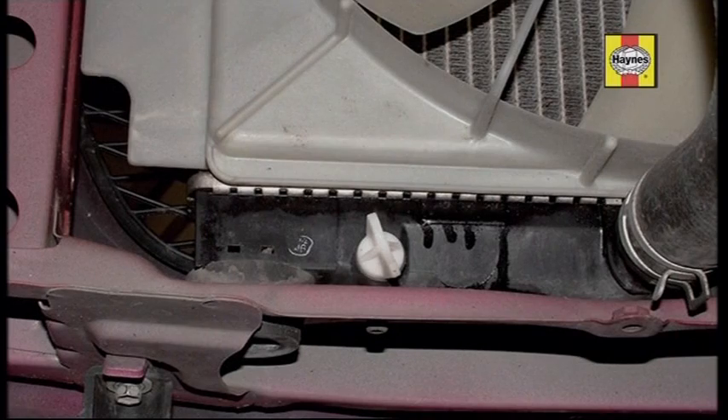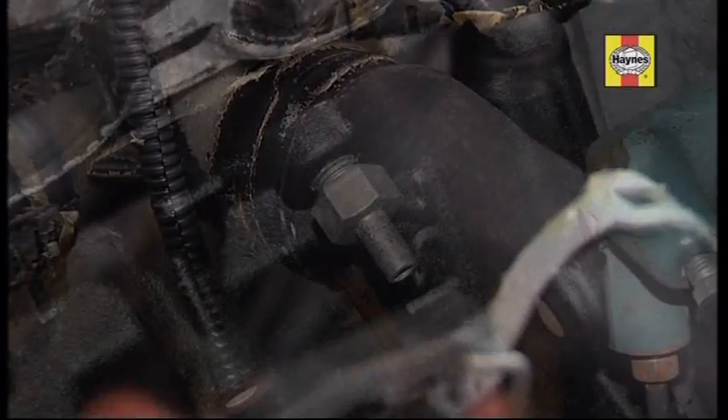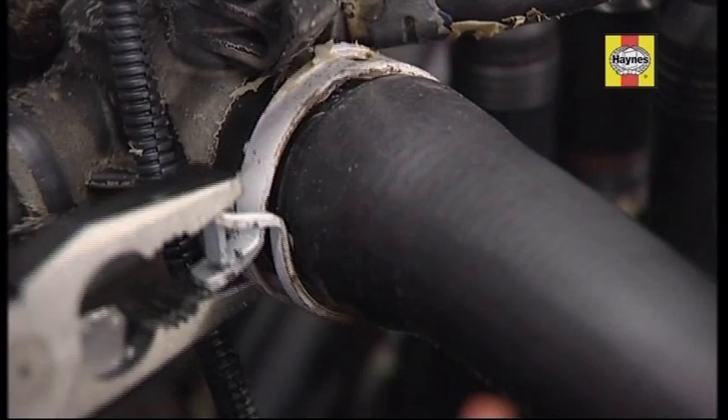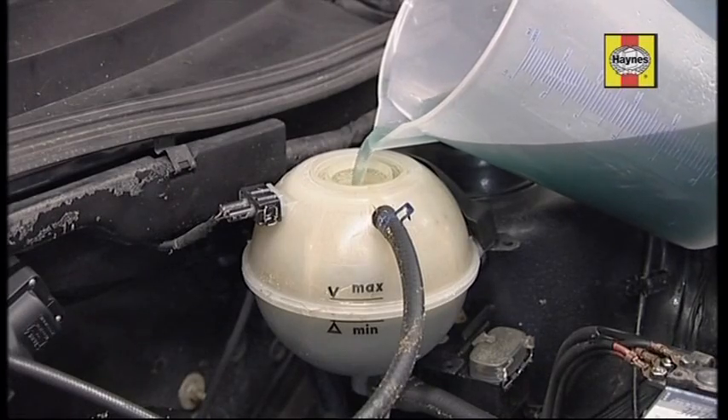To renew the coolant, open the radiator drain tap or disconnect the bottom hose, and unscrew the cylinder block drain plug if there is one. Flush the system with clean water, close the drains and refit any hoses, then refill the system with fresh coolant.